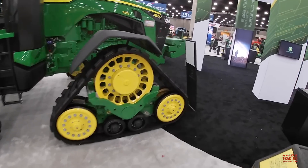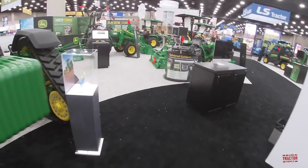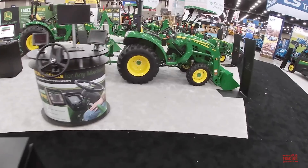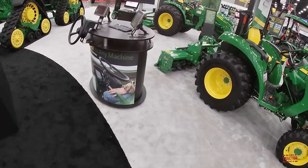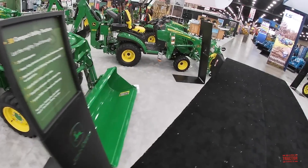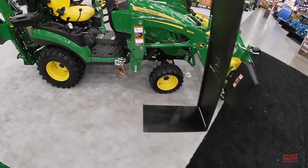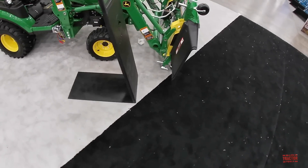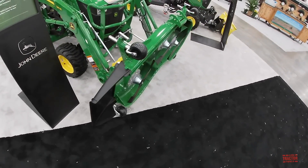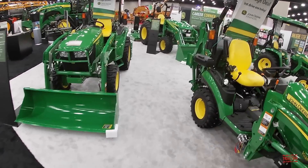John Deere also has a range of lawn, garden, and utility tractors here, with various rototillers, bush hogs, and loaders on display. One that really stood out was this 1025R, which is interesting because it has a loader with a mower deck mounted on the front. That's definitely interesting and I think it would be great to learn more about that from John Deere. It's also got a backhoe on it.